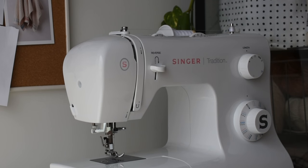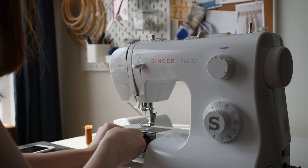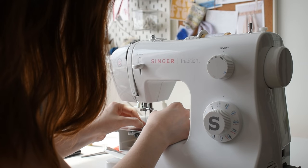Since I was using a contrasting color, I took care to wind a bobbin with both white and brown thread because I really wanted a seamless look. Then I made sure to switch out the bobbin and thread depending on the color fabric I was sewing.